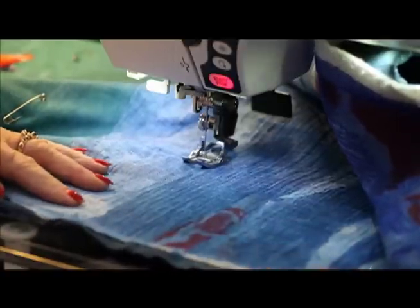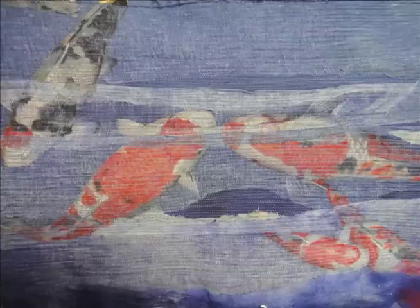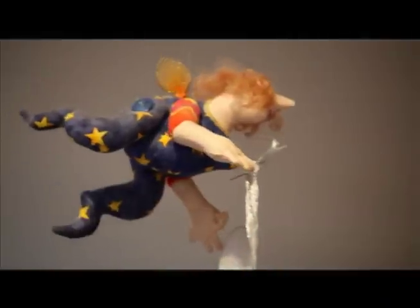It does have a few problems in that it will stretch quite considerably, because the muslin is quite porous and quite loose. So I had to be careful, but I think it turned out quite successful.